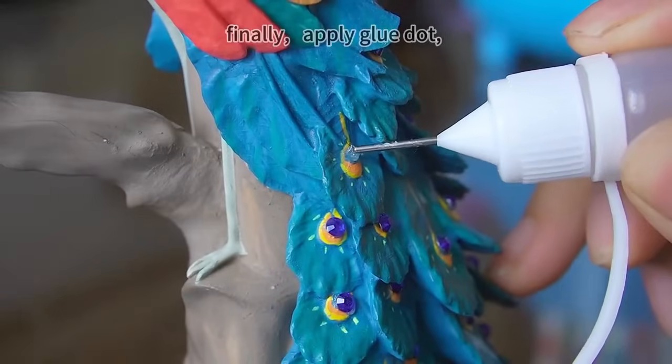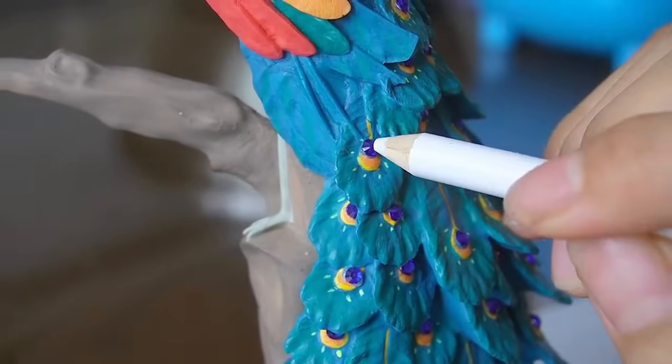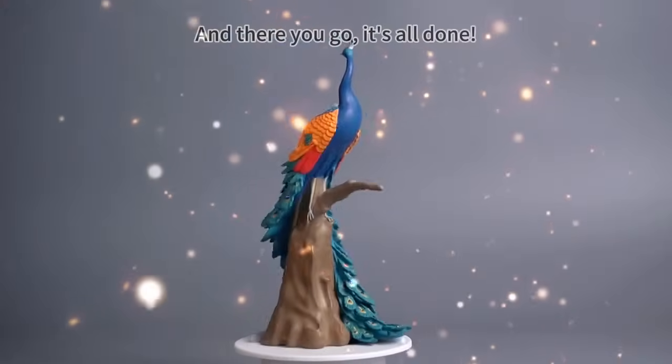A few moments later, apply glue dot and stick the diamonds on. And there you go — it's all done.